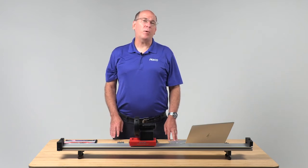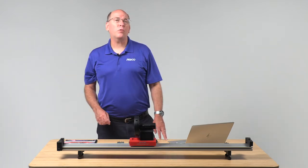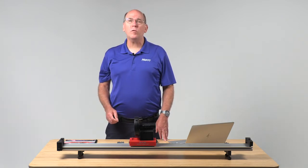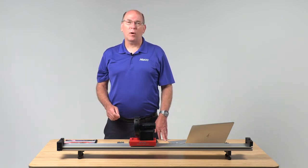The PASCO SmartCart demo kit is a lifeline for teachers trying to make their distance learning sessions more engaging for students and more effective for learning.